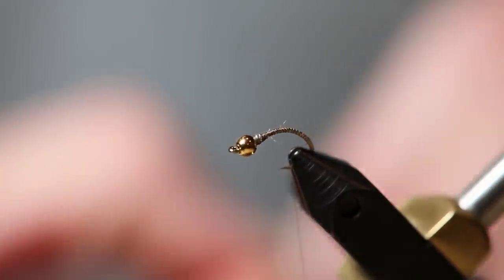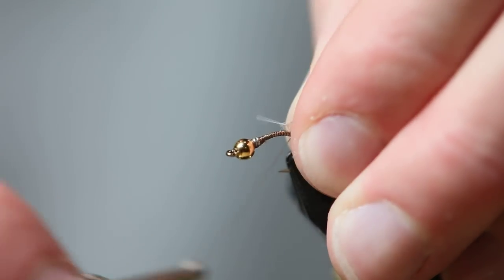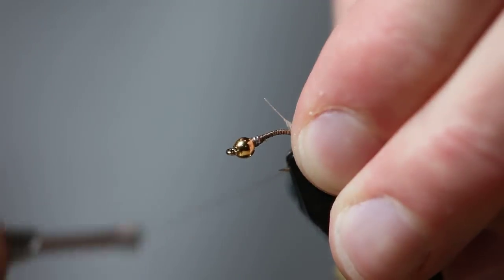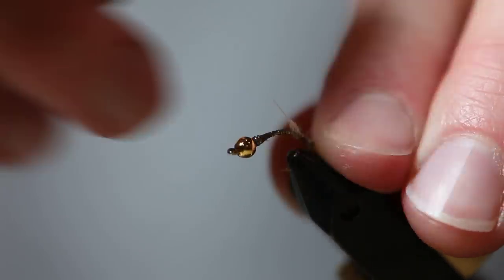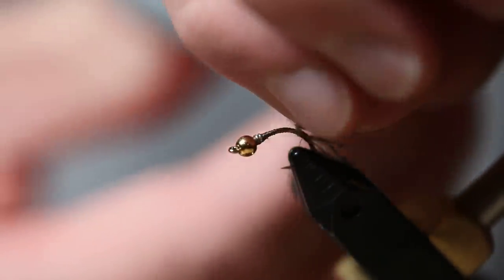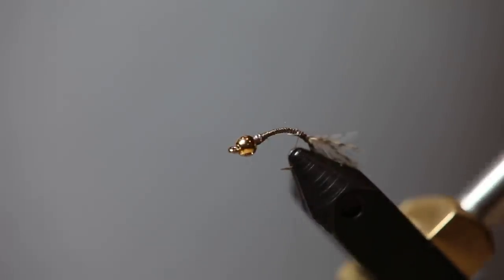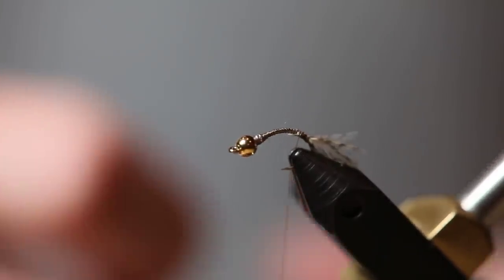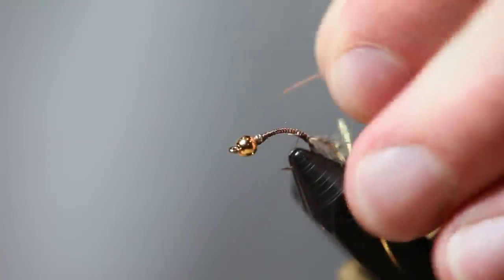Now for a tail, I'm going to tie in some partridge. I really like partridge — it moves really well in the water. When it gets wet, it really comes to life. I'm going to leave it kind of a bushy tail. I like flies that are real life-like — they come to life in the water. They move, they wiggle. They don't necessarily look like the real thing, but they have a lot of action to them. That's what this fly is.